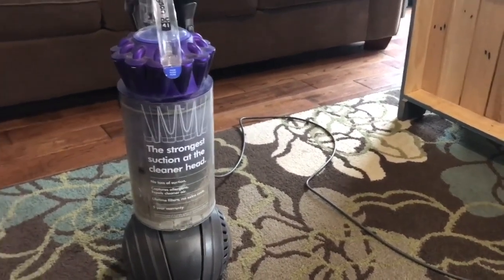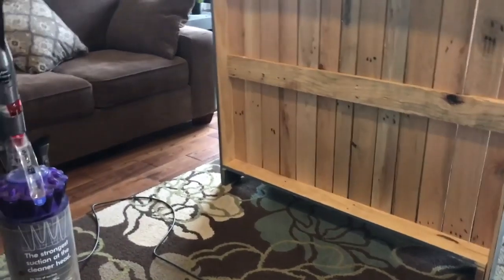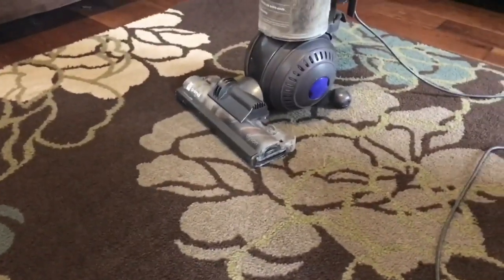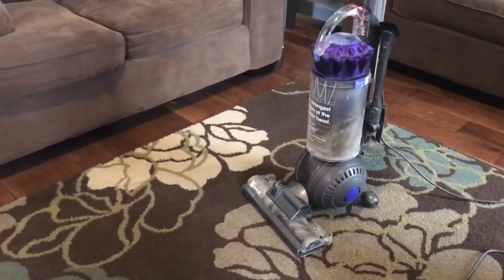One thing I don't like about emptying it is that when I put it in the trash and tip it, all the dust comes flying up. And you kind of have to vacuum where you just let all that dust out. So right now this is the rug — it looks pretty clean. When I get the new one, I'll show you guys that too.